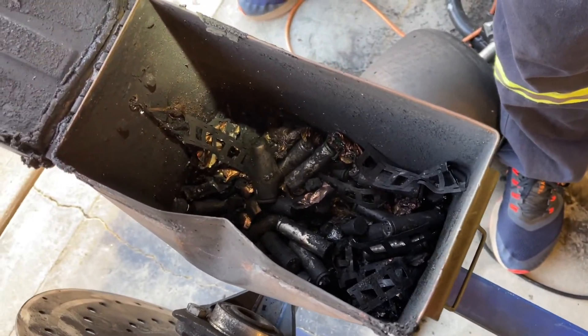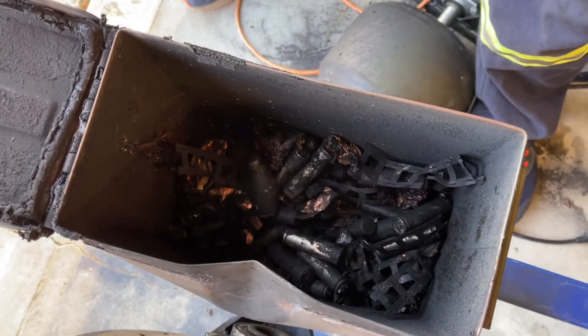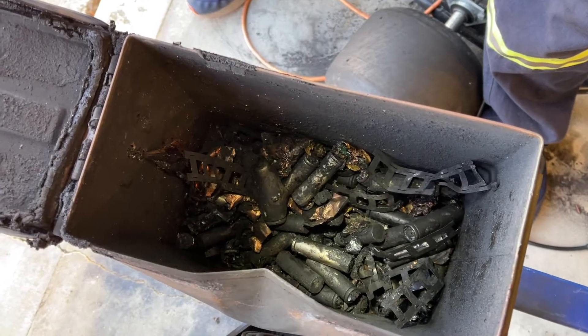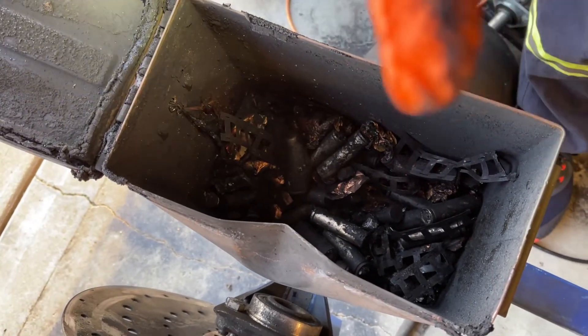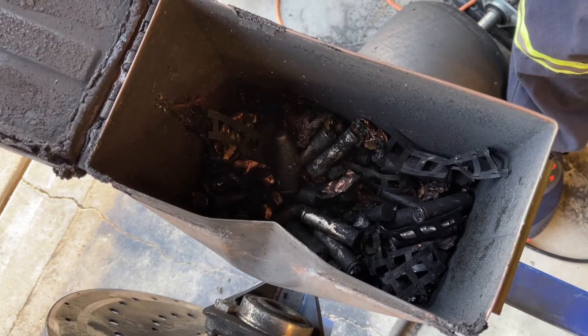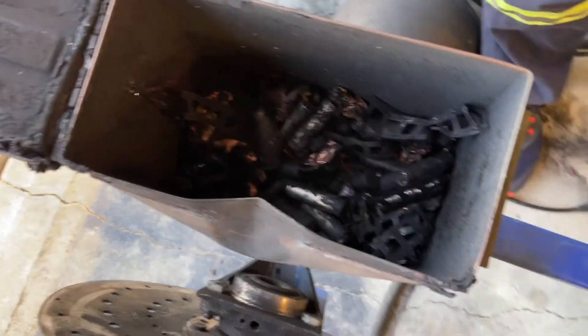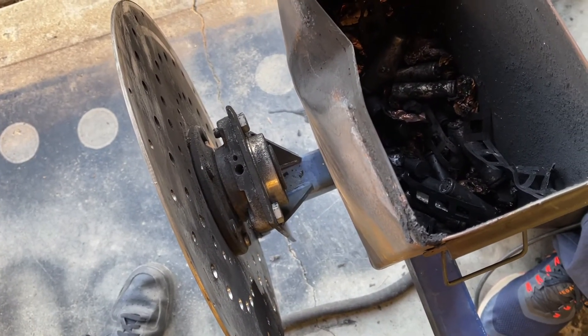We'll have to get some more modifications, a new box, some new battery cells, and build a new pack. Maybe I'll try and make one bigger to fit this. Until then, you can check out the original build video of when it actually ran, and then later on we'll get the new batteries and a better build going — maybe some new paint as well.